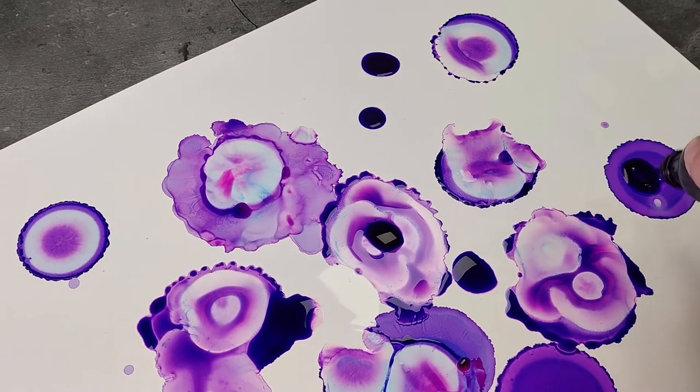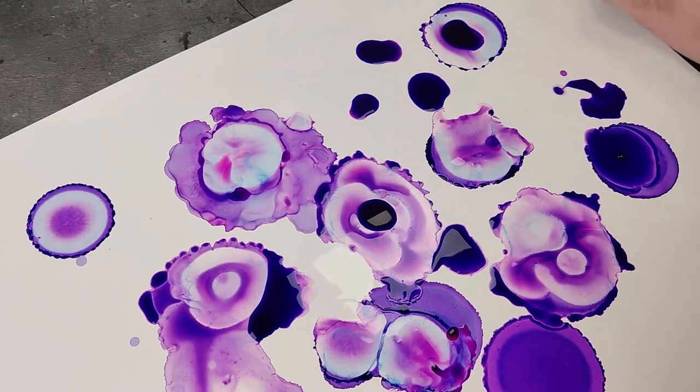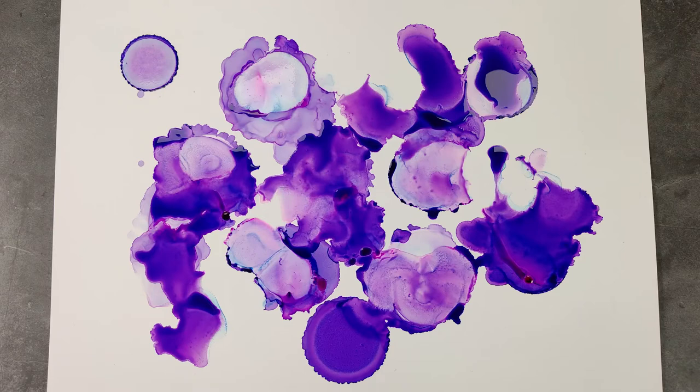The ink will not immediately absorb, and you can continue to manipulate color — a truly unique feature of synthetic paper. The possibilities are endless. Experiment, and enjoy the process.